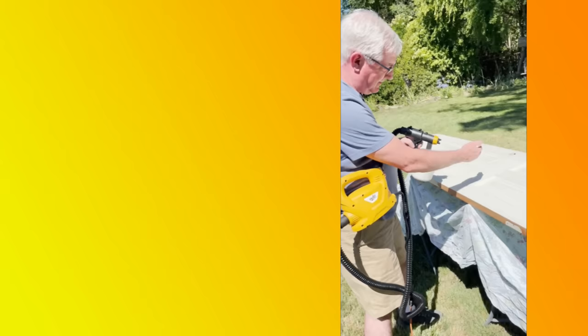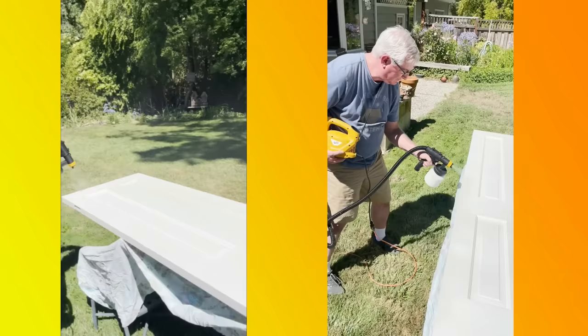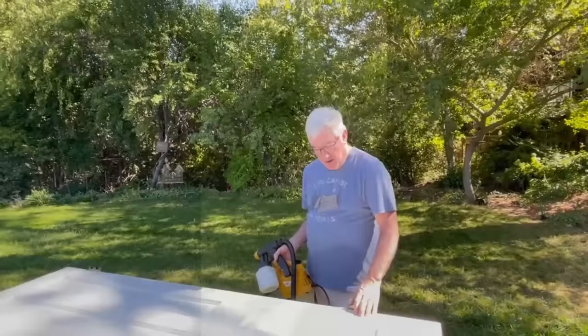Oh, this is awesome. I just got done painting this door. It's dry now — we let it dry — and I put the hardware back on.